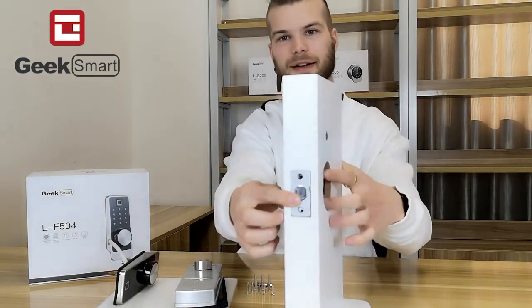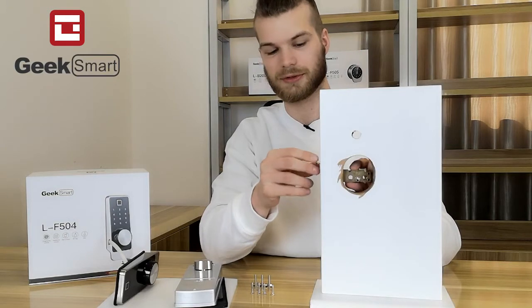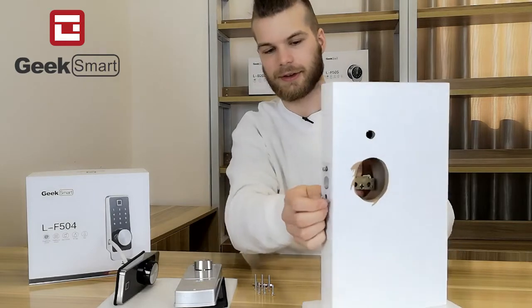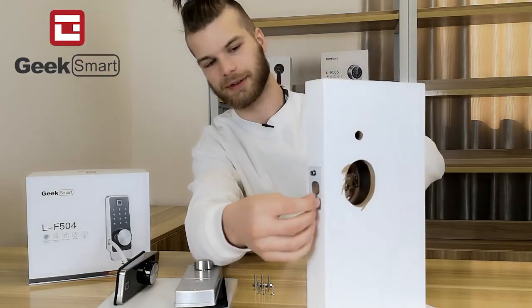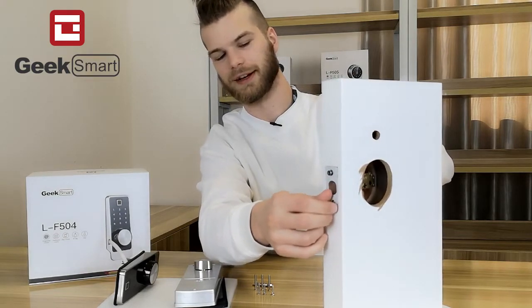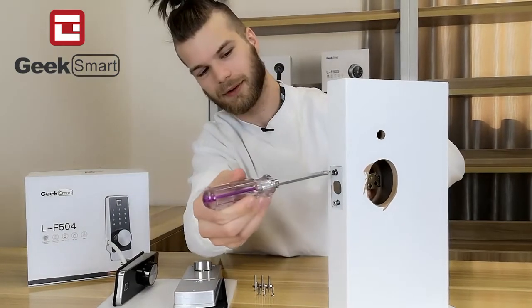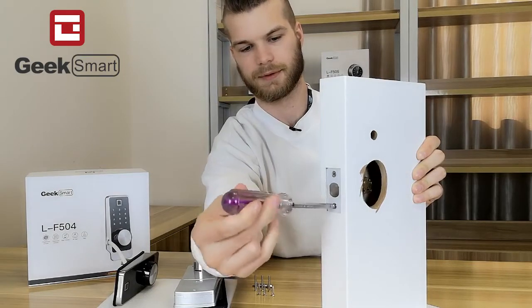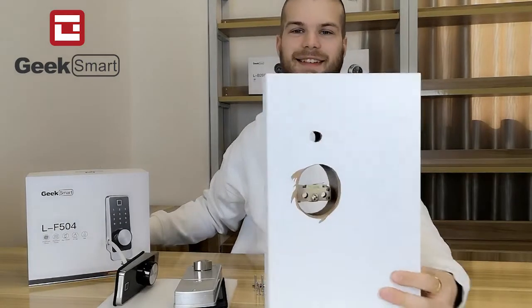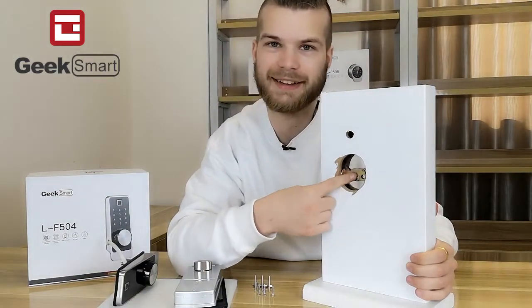Fit it in there. Then we are going to take our wood screws and slightly fit them in there into the deadbolt, just to fasten it so that it goes nowhere. Then we will take our screwdriver. The deadbolt sits nice and tightly inside the door. Make sure that the up sign says up.